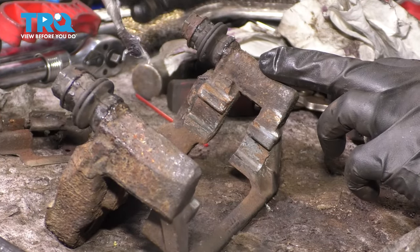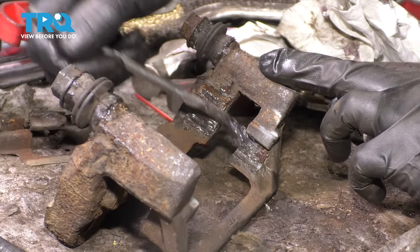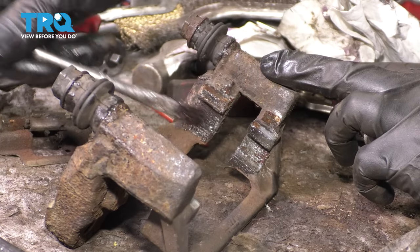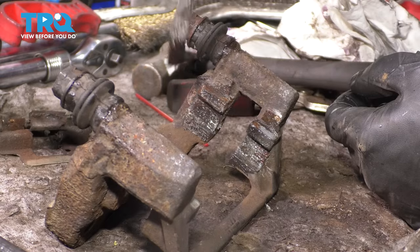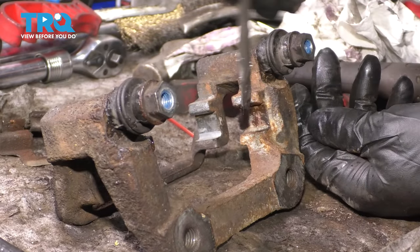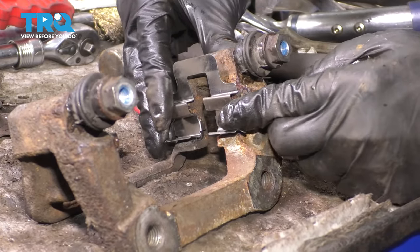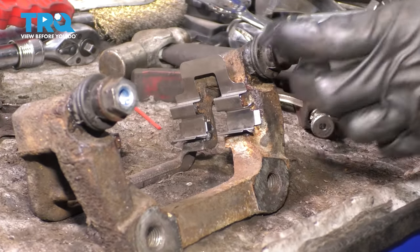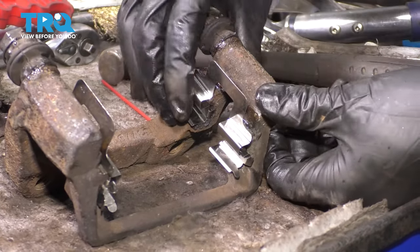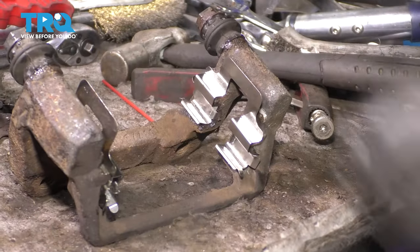Take a little bit of grease and lubricate the areas we cleaned on the bracket — right where the anti-rattle clips sit — to prevent rust from building up. Add a thin layer; if you put too much, the anti-rattle clips will squish grease out onto the rotor, which you don't want. Do the same to the other side. Then take the new anti-rattle clips, line them up, and snap them down — they should be nice and snug. If they don't fit, it's probably because the inner tab has to hook around the caliper bracket. Now it's ready to install.